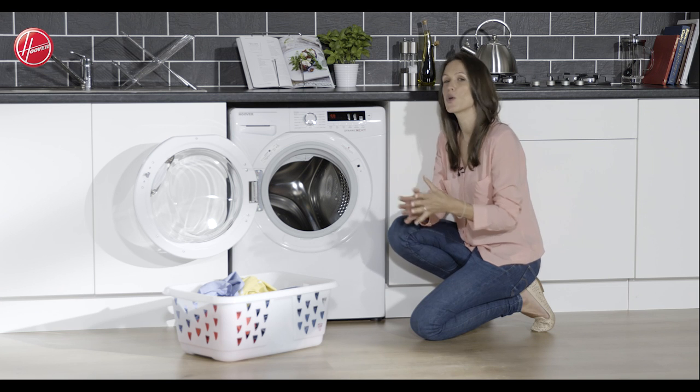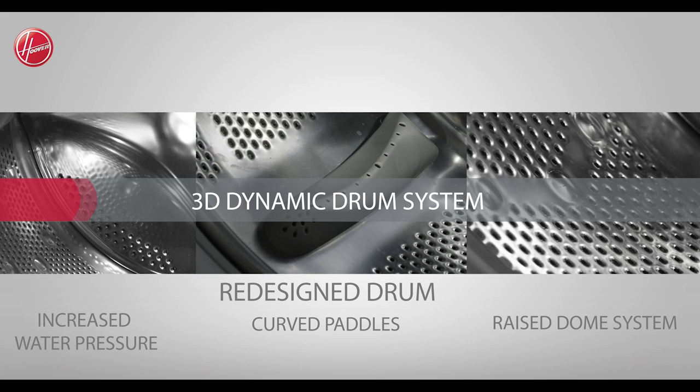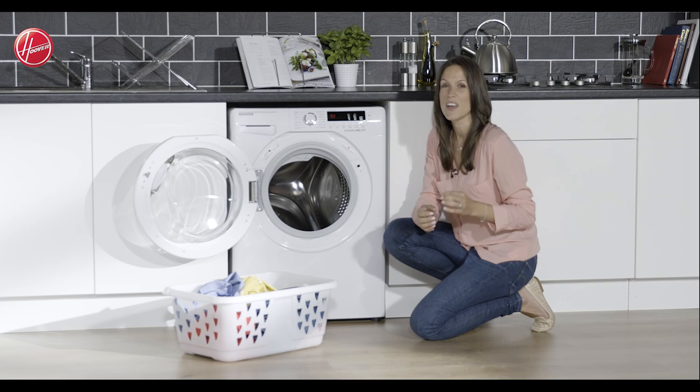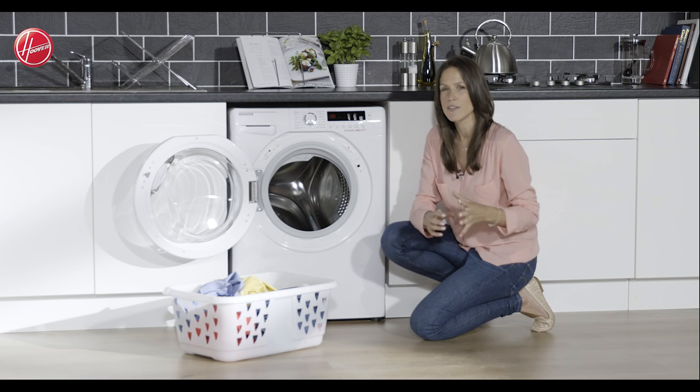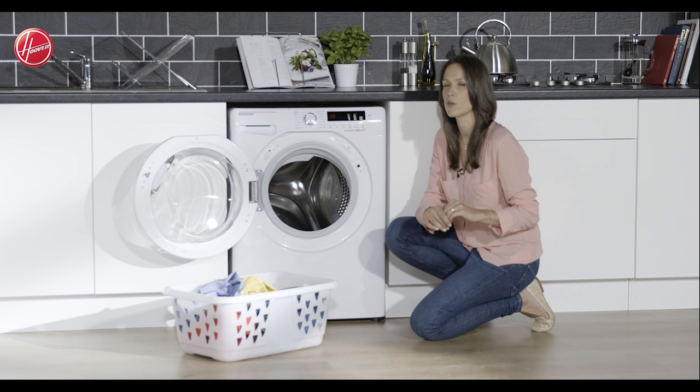This machine uses what they call a 3D dynamic wash system. You have a redesigned drum, a raised dome system, increased water pressure as well as curved paddles. All together these work to ensure that your fabrics move in a three-dimensional way, providing the innovative dynamic needed to ensure that you get the optimum wash performance every single time.